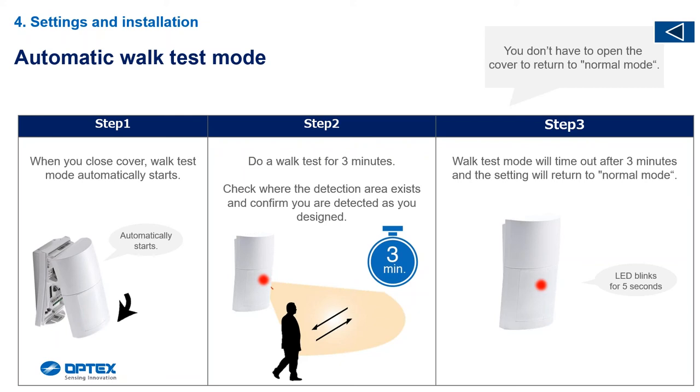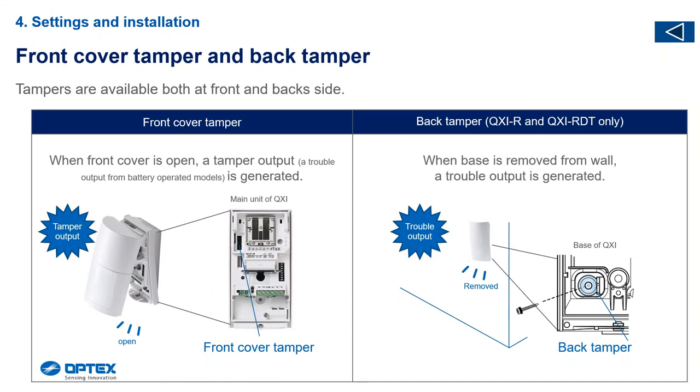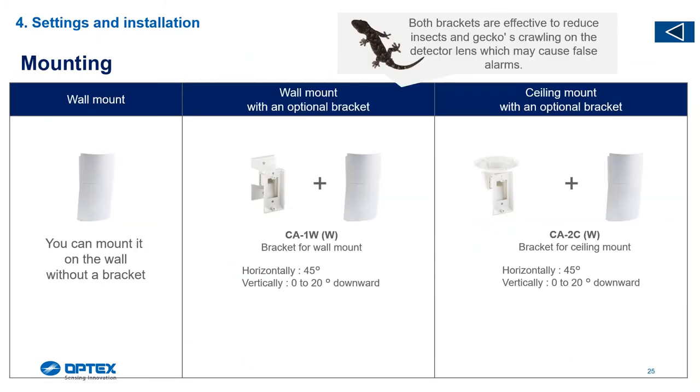Sometimes technicians change settings or turn them off and say the settings are not working. Bear in mind it takes three minutes for settings to implement — once implemented, you can test the feature you've turned on or off. We have a tamper output only on the wireless models, on both the front and the back, exactly like the WXI. You must put the third screw in there or the tamper won't work. With wireless, if someone steals the detector and puts it in their pocket, at least you'll get a tamper alarm — especially useful with the X-Wave 2.